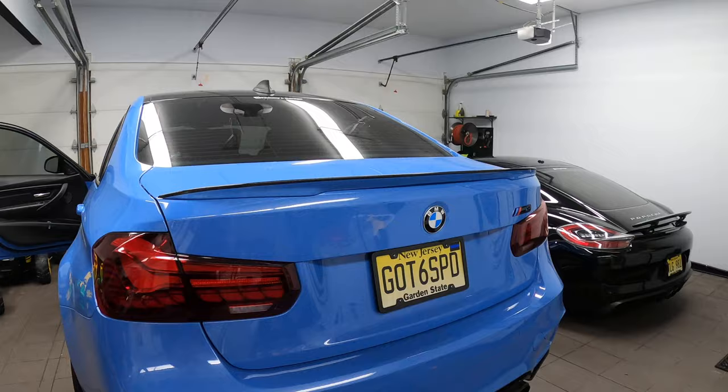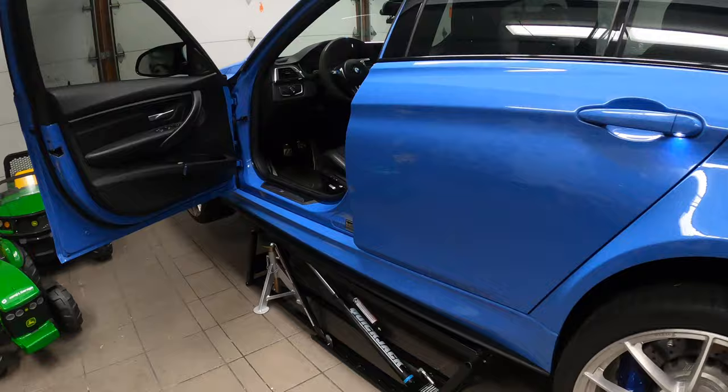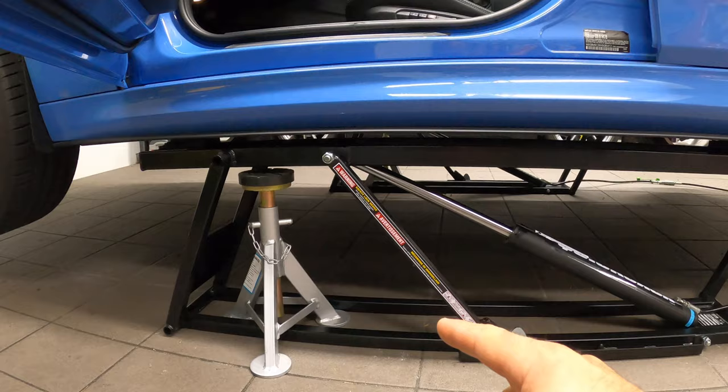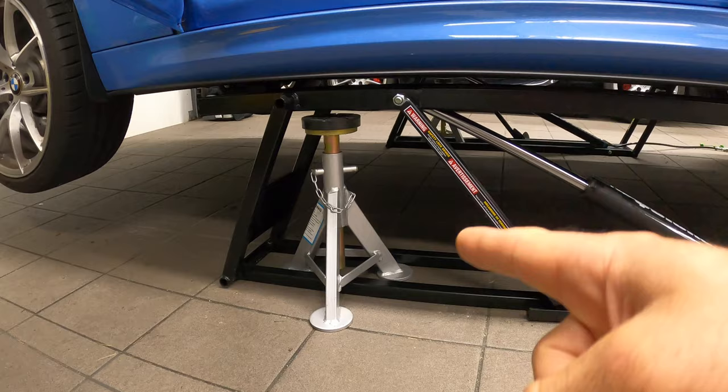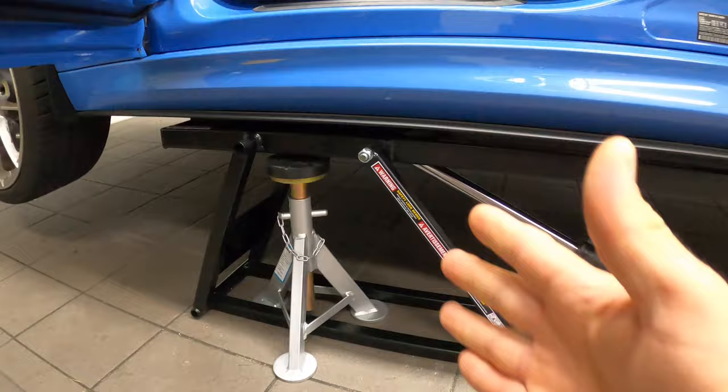As you can see behind me, the car is sitting on my awesome quick jack, courtesy of Keys Motorsports. Every time I jack up my car, just in case something happens, I also support it in addition to my quick jack with a little tripod stand. If you want to get them, I'm going to leave a link for you. This is not moving anywhere, but it's better to be safe than sorry.